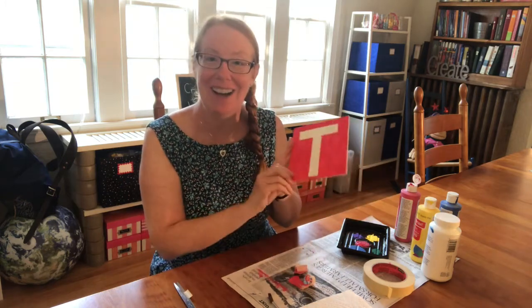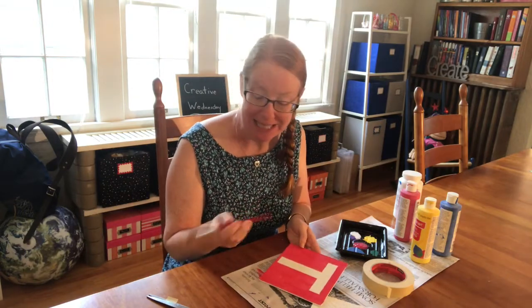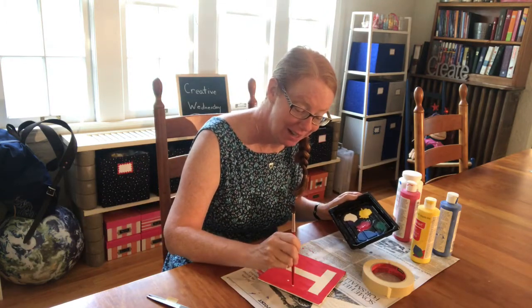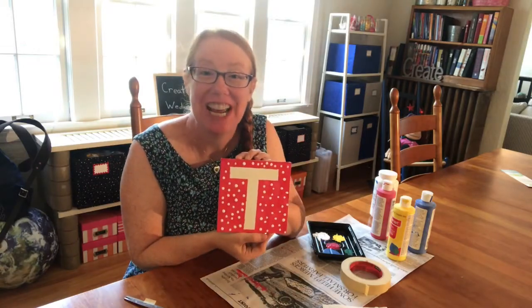We have a letter T, and you can do this with all the letters in your name. Letters like B for Betsy that are round — you need to use lots of shorter pieces of tape to make that letter. Because I really like polka dots, I'm going to put polka dots on it. I have some white paint and instead of using the brush end I use the other end, and then you make dots — as many as you want all over your canvas. And when you're finished it looks like this.